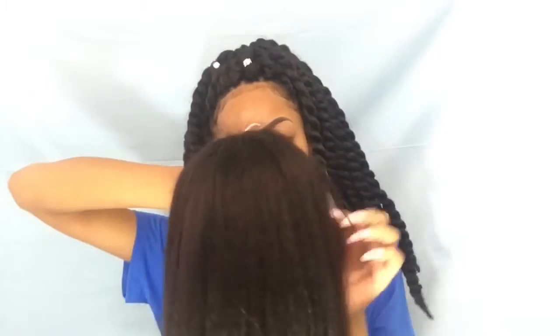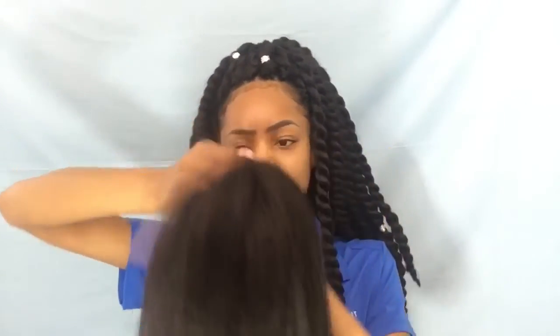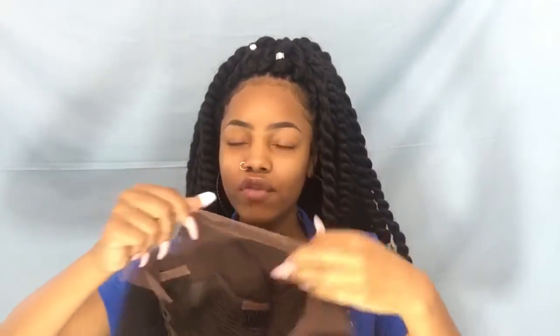All you need to do to get started with this unit is cut off the extra lace how you want to. With a frontal, you should always cut it more like the way your hairline is — my hairline is not just a straight curve, it's more natural. Put it on your head, measure it, then stick the combs in your hair, lay the lace down, pull out the baby hairs, and call it a day.